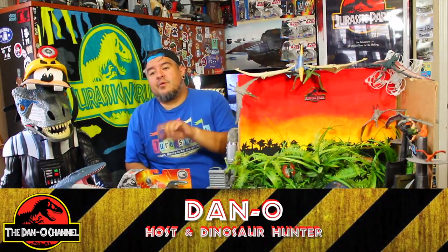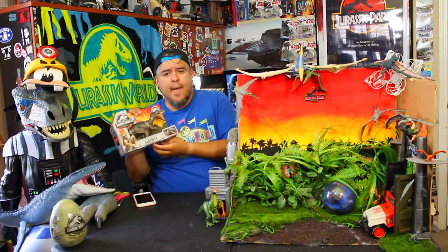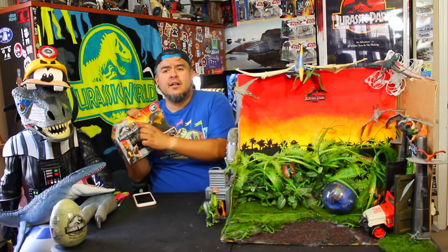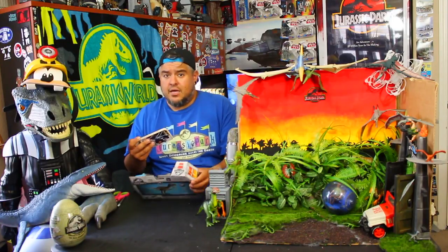Hey everybody, welcome to the Dano channel. I'm Dano and I'm back with more Jurassic World Fallen Kingdom dinosaur unboxings. Today we're looking at the Rorivores Baryonyx. Rorivores is the line of this particular one — they're electronic, they bite or have action features, and they make noise. I love them, they're great.